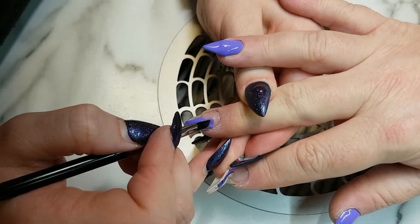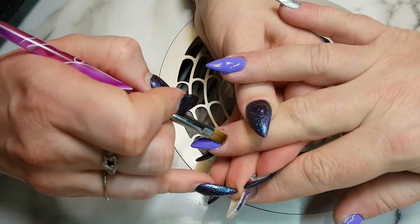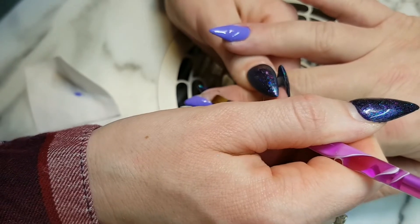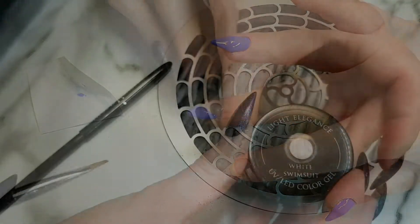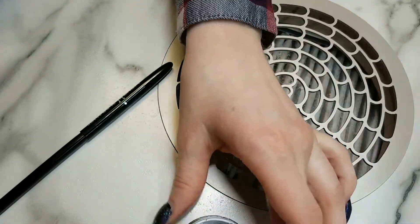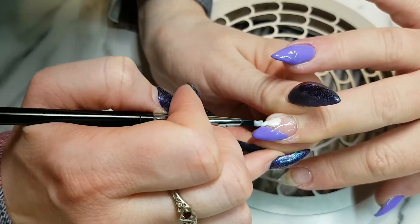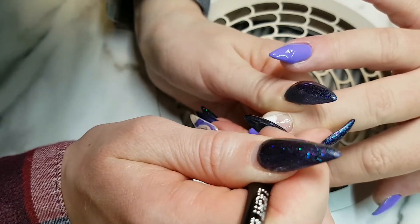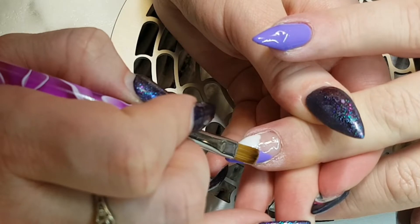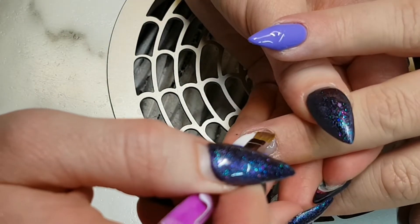I'm just angling my brush and basically making a triangle, and then I'm taking this brush and just cleaning up the line work. Taking white swimsuit, I'm going to go in and make another little triangle in here. Sorry you guys can't see this part, but there we go — now you can see. Taking that brush again I'm just cleaning up my lines.